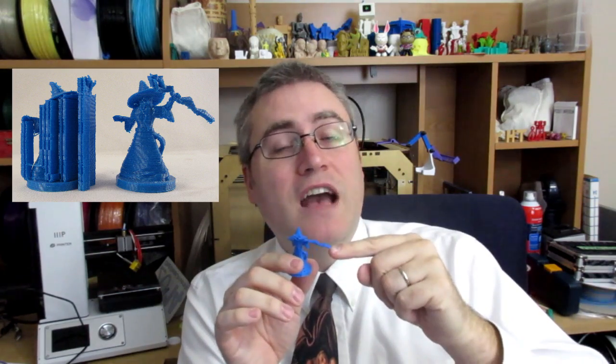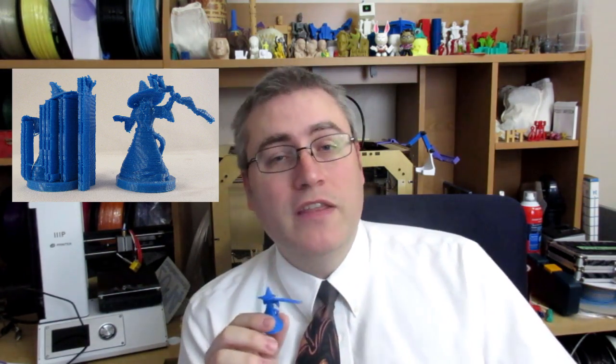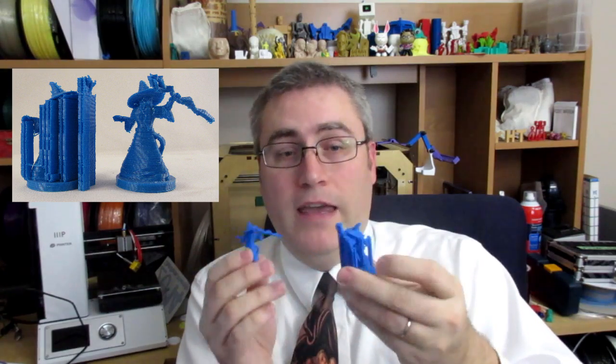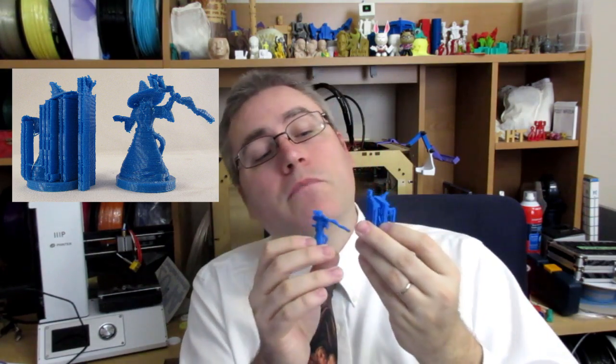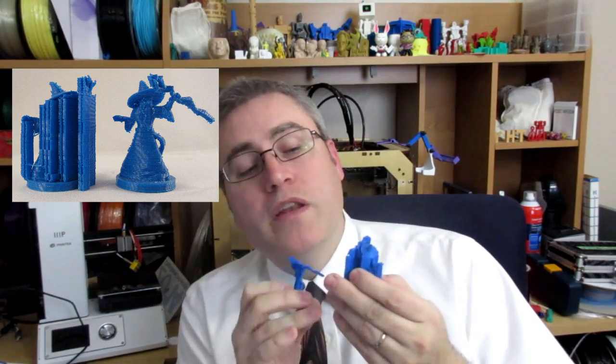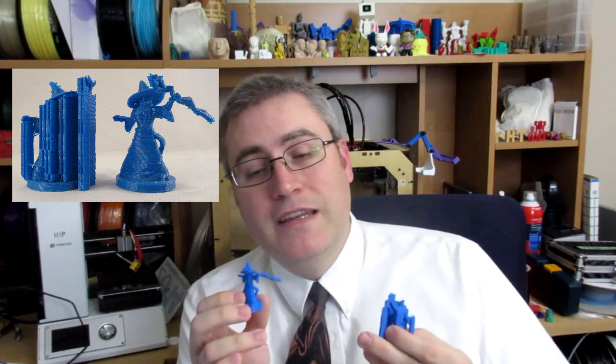...or the base of the staff, where when it got to that point there was nothing underneath it. The 3D printer can't print in thin air, so in order to make this print possible, it built up this lattice work — this structure of material that went up to the part that needed support.